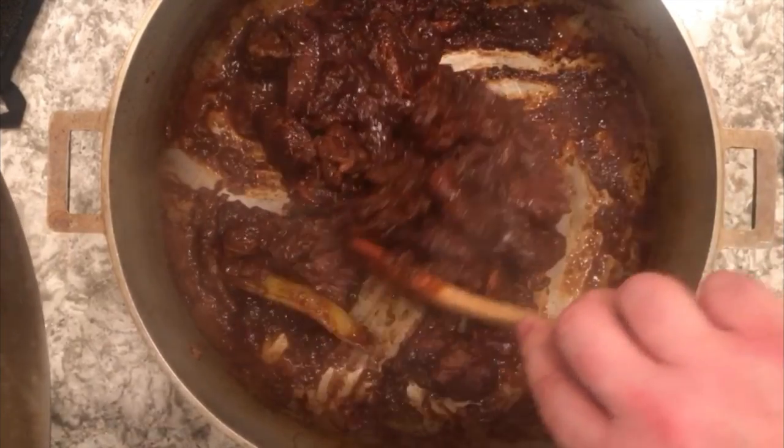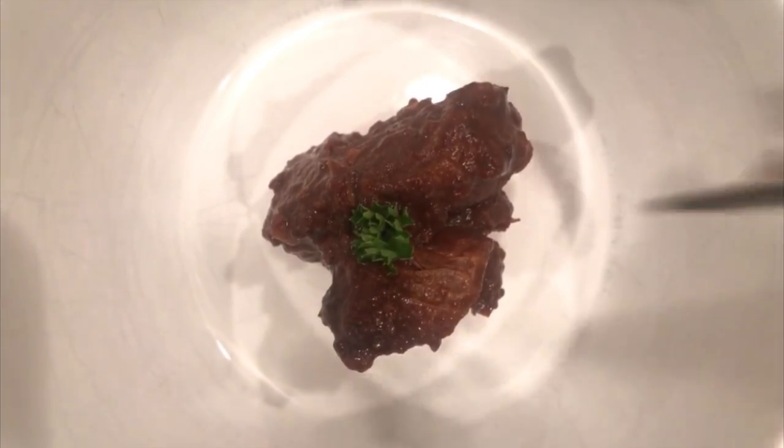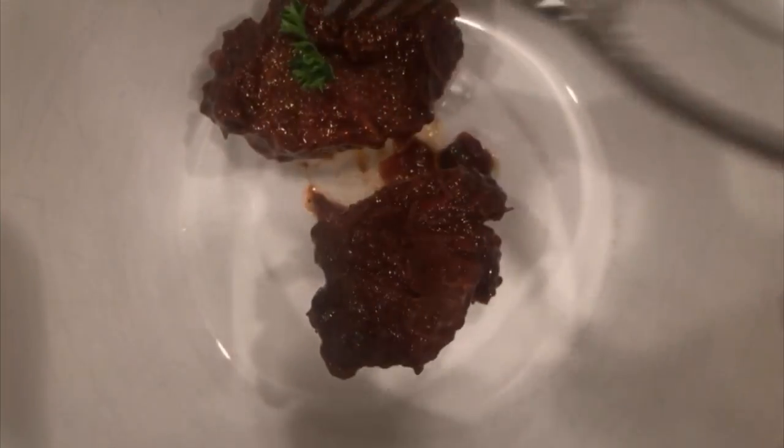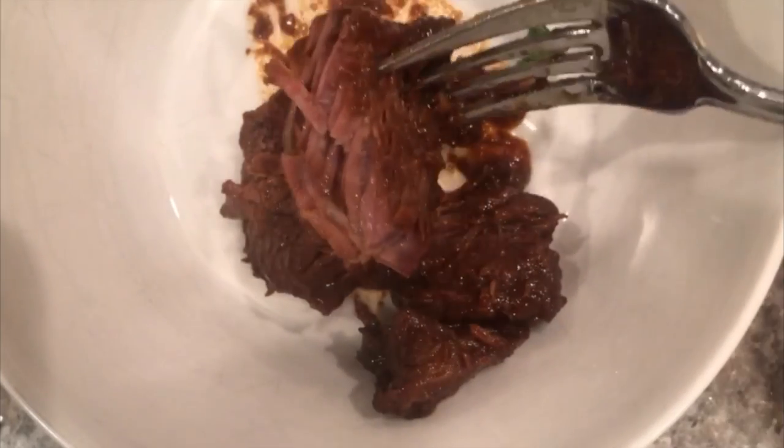It took about three hours, but I would definitely recommend this recipe — it's worth the wait. I'm really happy about how this came out. The beef was so tender and so good. I'd really recommend this recipe; I'm actually going to make it again on St. Patty's Day to have with some of my Guinness.